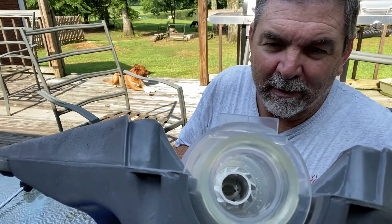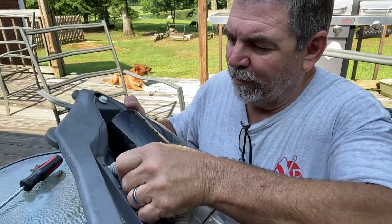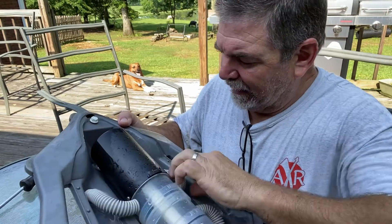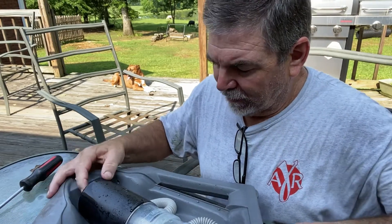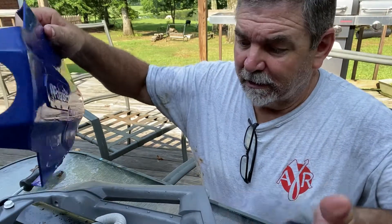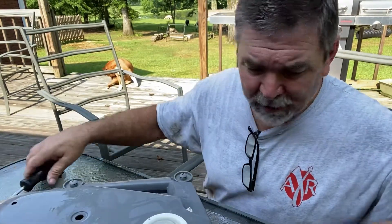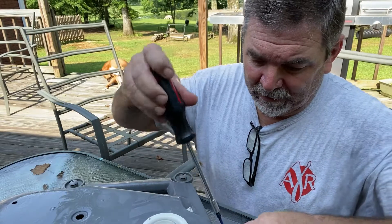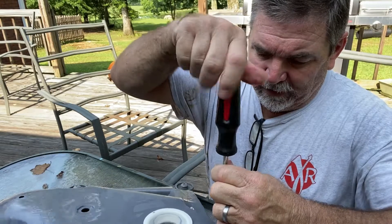I have never had that problem before at all. But anyway, to fix this we're going to take this and put it back down in here and just push it back in the hole. That's the whole fix. I don't know why it did that. Just to keep your stuff up — you know, sometimes you have to take it to professionals. I'm no professional; I try to do as much as I can to save as much money as I can, because labor and everything else is so high.